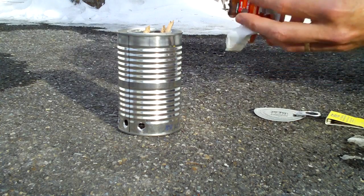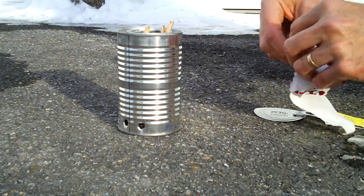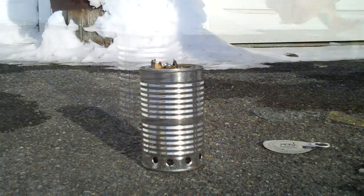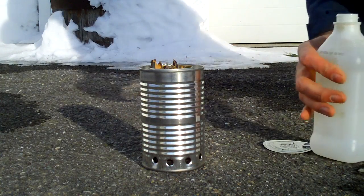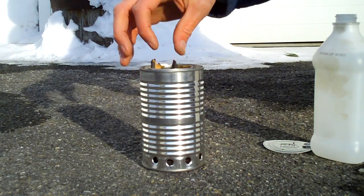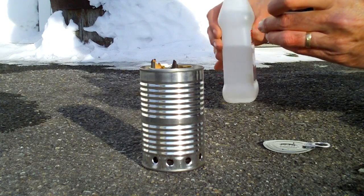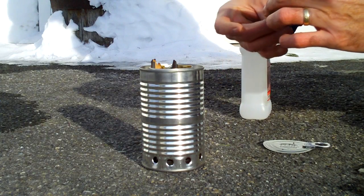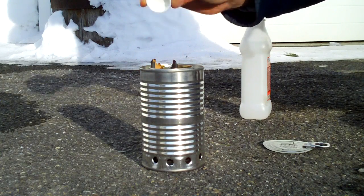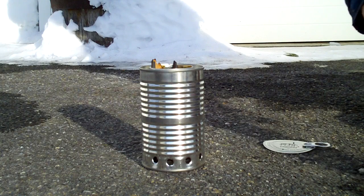I'm going to use the label from the clam chowder can as a fire-starting helper this time around. I've got some wood loaded in there. I'm going to put in about a capful of rubbing alcohol just to get a start — if I had leaves I'd put those in instead, but because it's wintertime, leaves are all under the snow right now. So we're going to cheat a little.